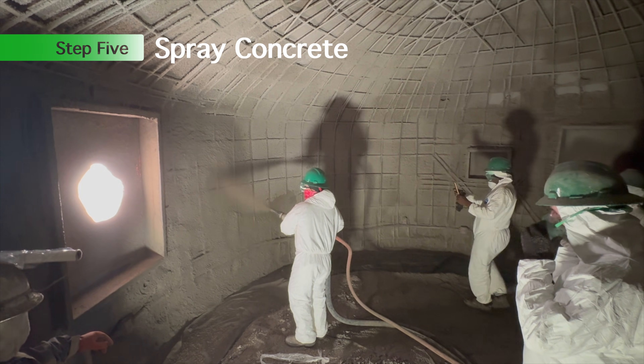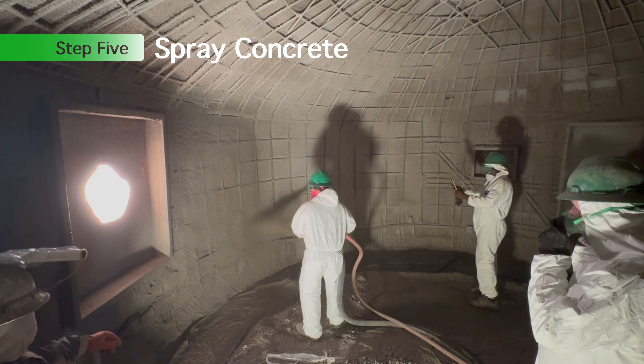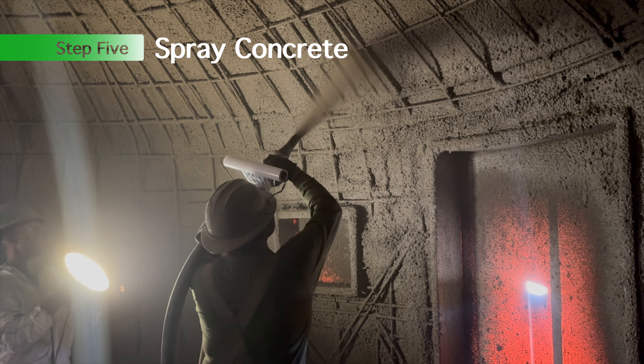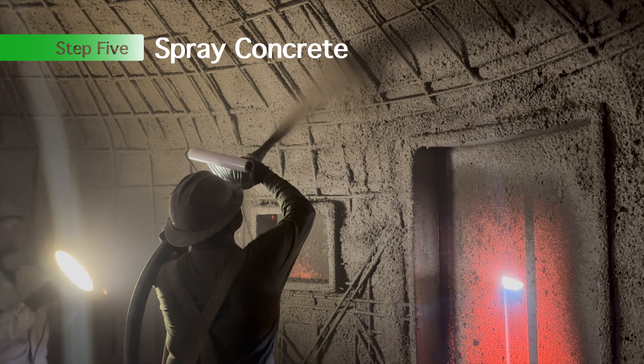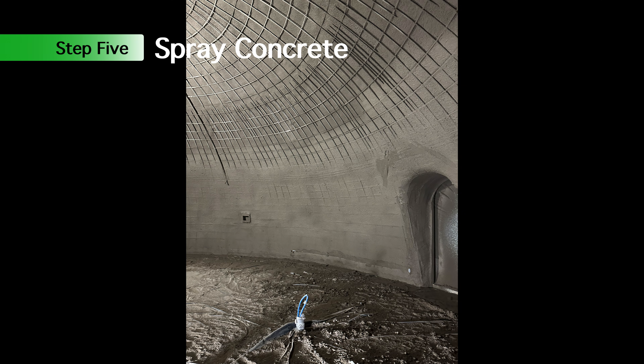Step five: spray shotcrete. This shotcrete was during a workshop, so we've got some of the people from our class who had the chance to come in and spray some concrete. It's really a fun class — if you want to come down and help build a dome, we can do it.